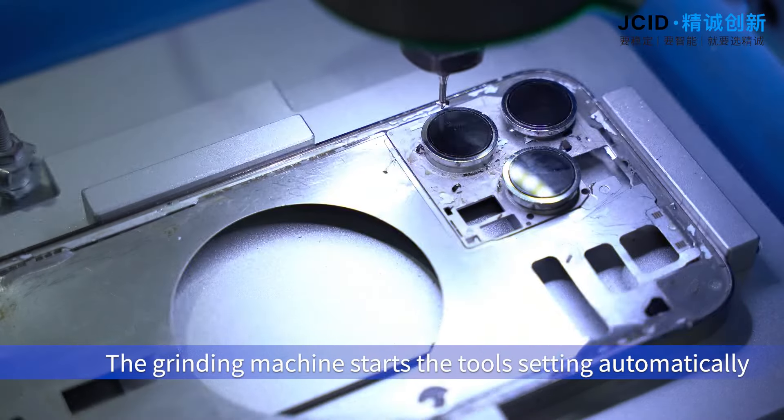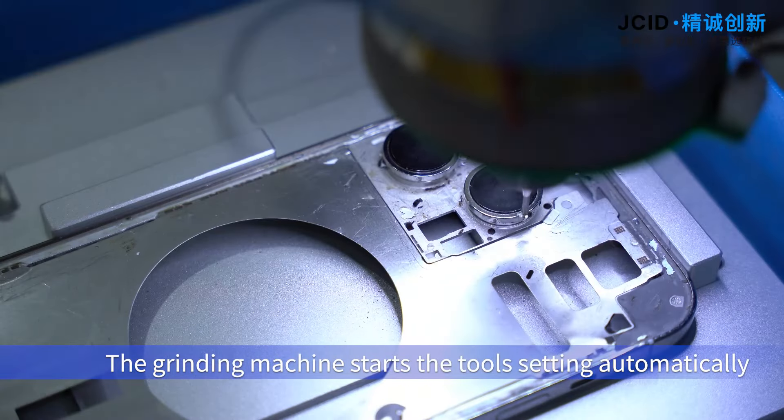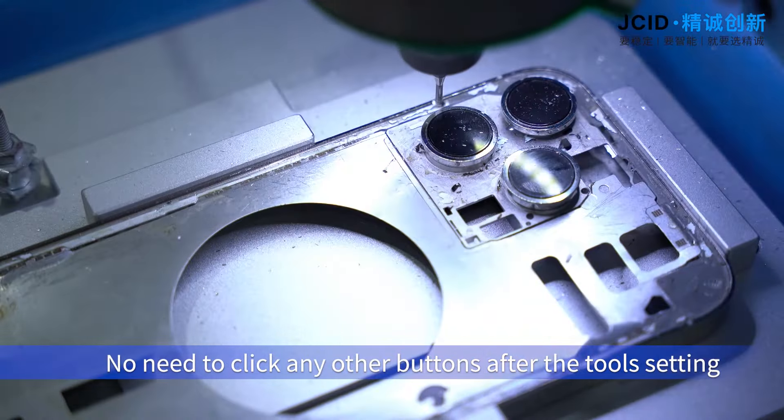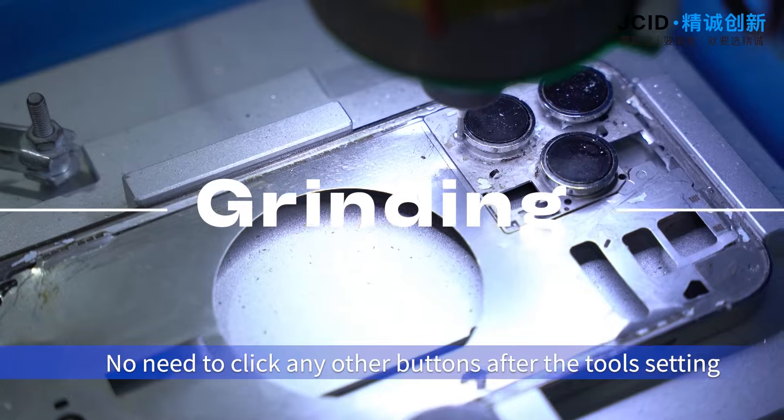Click run. The grinding machine starts the tool setting automatically. No need to click any other buttons after the tool setting — the grinding machine will start grinding automatically.